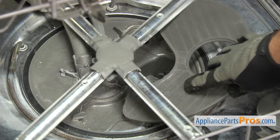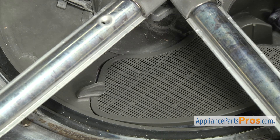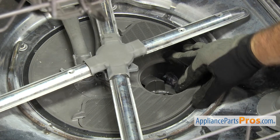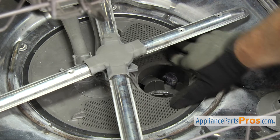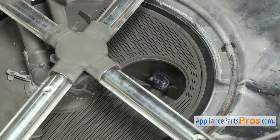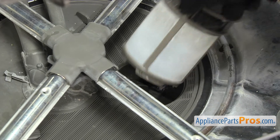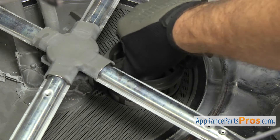To put the new sump filter in, we're just going to slide it into place and get it underneath the tabs on each side. Once you have it in, you can push it into the sump. Once you have it in place, we can put the round filter back in — drop it down into place and turn it clockwise so it drops down and locks in.